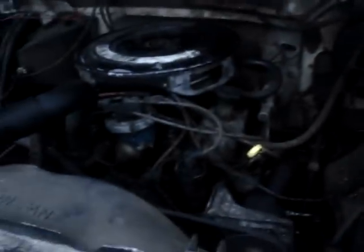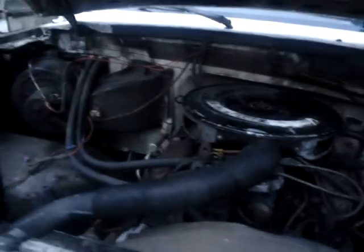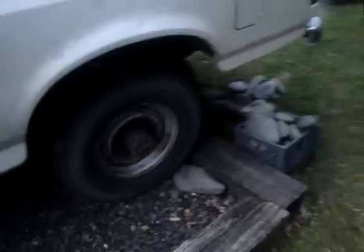There we go. Oh my gosh, there's water in there — gotta fix that problem. There we go. Float axle. There you go — 1987 Ford F350 cold start. Y'all have a good day.